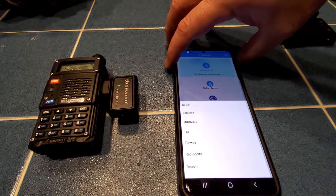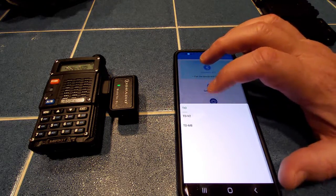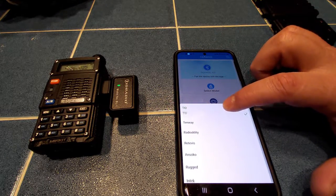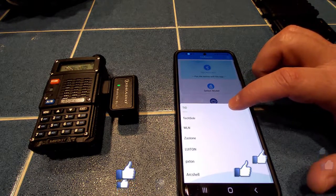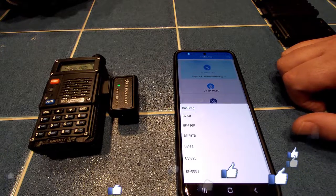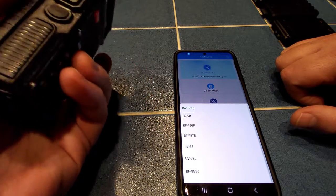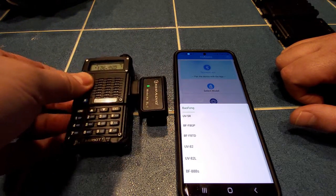We're going to pick and choose our radio. You can see we've got several vendors listed — Bofang, TID, Radiodity, Redivis, Intech, Luiton. We'll head up and click on Bofang. Just about all of these radios are compatible with the UV-5R. They do have a few other models to choose from. I'm looking at a Merkit but couldn't find what model it was trying to be like, so I'm just going to use the UV-5R as a baseline.